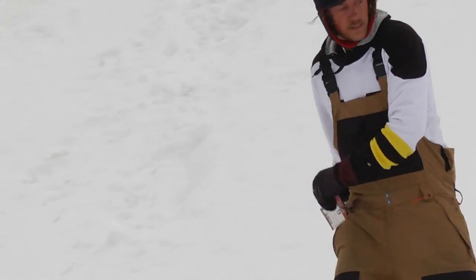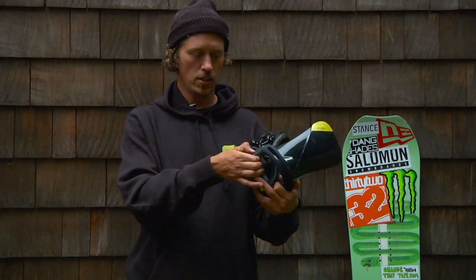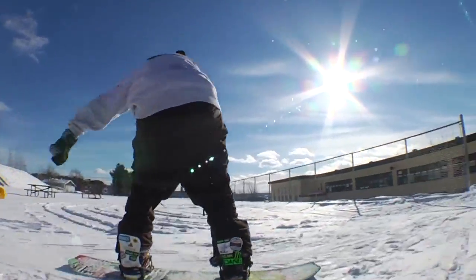It's got this bushing right here. It's a dynamic suspension, is what they call it. So it's really soft, it's really playful, it makes it kind of absorb the bumps a little bit when it's choppy out.